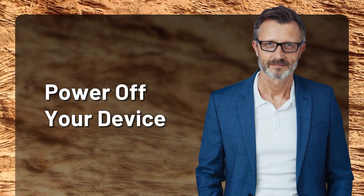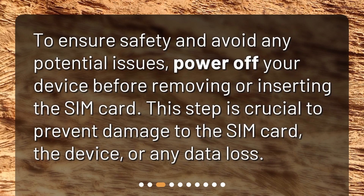Power off your device. To ensure safety and avoid any potential issues, power off your device before removing or inserting the SIM card. This step is crucial to prevent damage to the SIM card, the device, or any data loss.